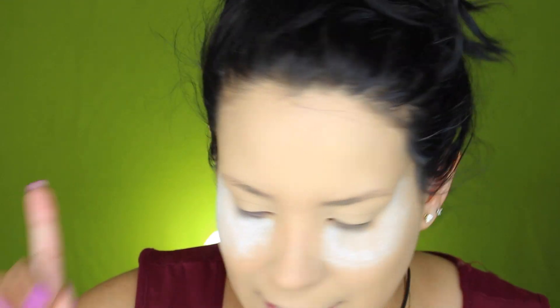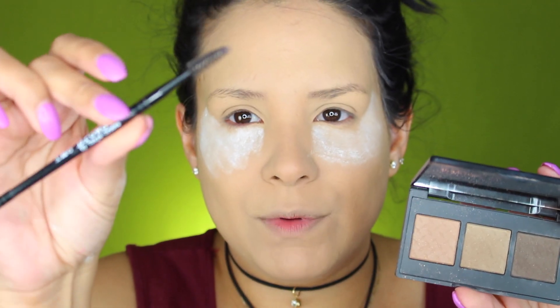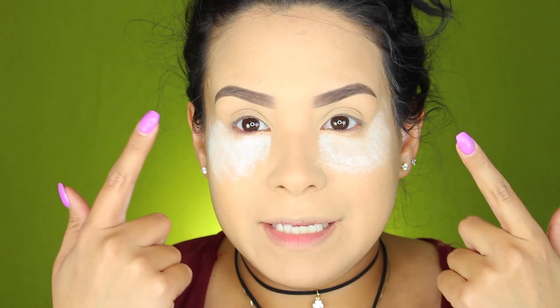Para sellar este corrector voy a estar utilizando este polvo de RCMA. Lo que voy a hacer es empacar un poquito del polvo y lo voy a dejar ahí, porque vamos a estar utilizando colores llamativos y no quiero que me dañe el rostro. Voy a estar haciéndome las cejas fuera de cámara. El producto que uso es The Brow Gown — utilizo estos dos colores. Me llegó en una BoxyCharm y desde que me llegó no he parado de utilizarla.